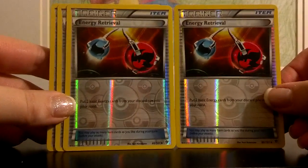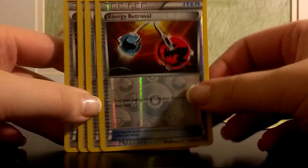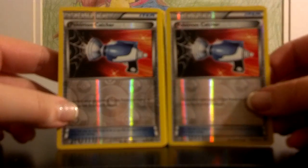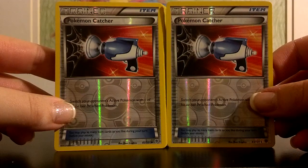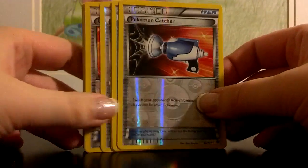You get two Energy Retrievals — I usually don't play with Energy Retrievals, but I see where they can be useful. These would be cards that you can replace with a different trainer. You also get two Reverse Pokemon Catchers, which are super awesome and look really really awesome. They are just really awesome in just about every deck, so great to have those.